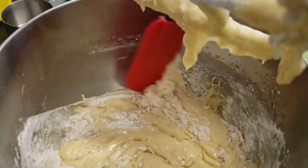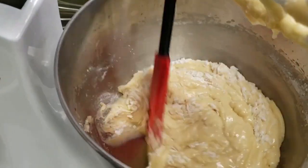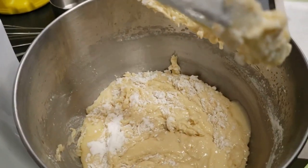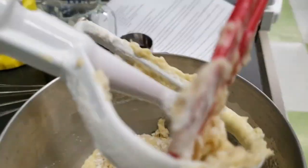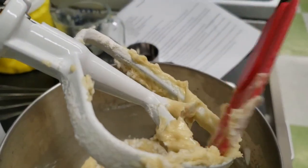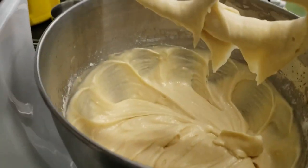Make sure to stop the mixer and scrape the inside of the bowl to make sure all of the ingredients are getting mixed in. This is what your finished cupcake batter should look like.